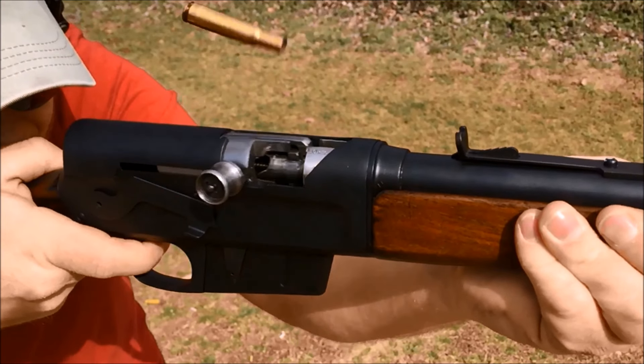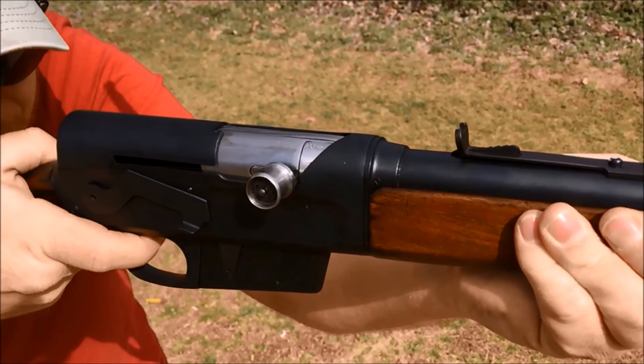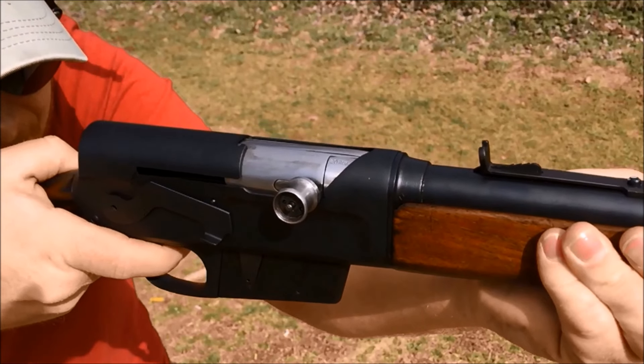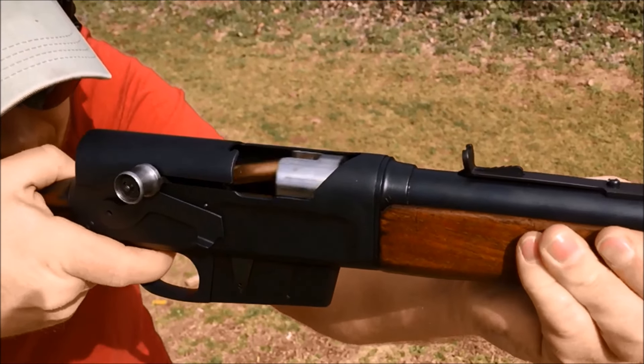You can see here in slow motion how the barrel recoils all the way into the receiver to unlock the bolt, and as the barrel comes forward, the shell ejects.